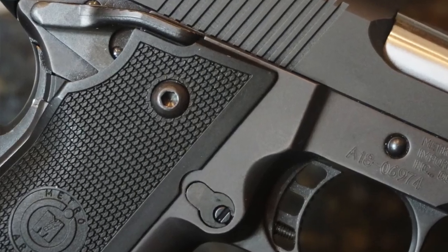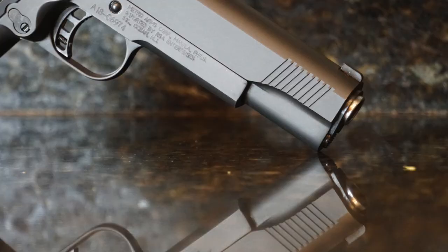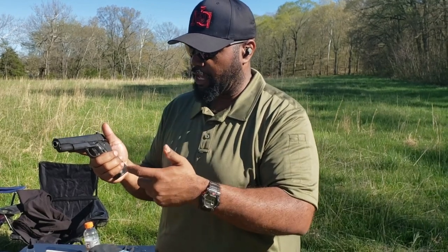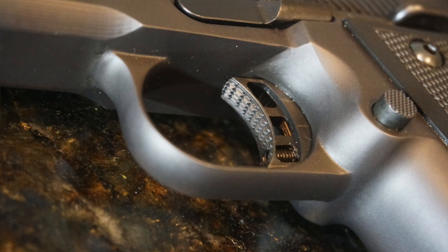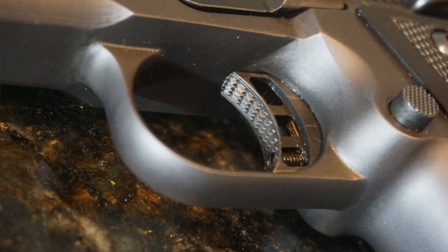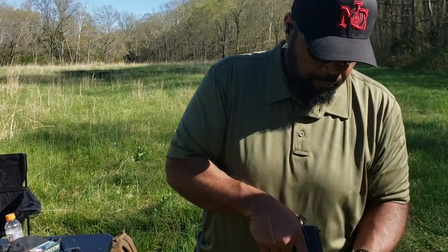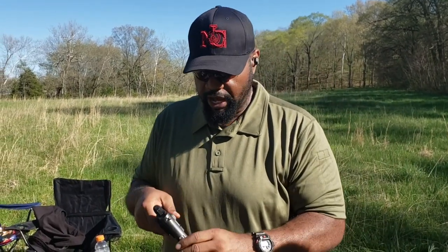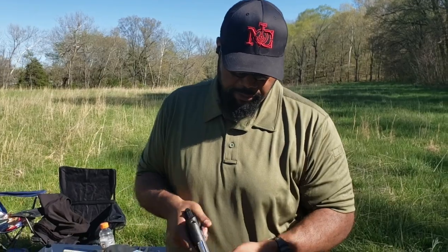It does have aluminum grips and it is comfortable to hold. This is a five inch barrel. It's not oversized, but it is meaty — you're going to know what's in your hand. The trigger seems responsive, seems crisp. By advertising, this is supposed to be close to competition style out of the box.